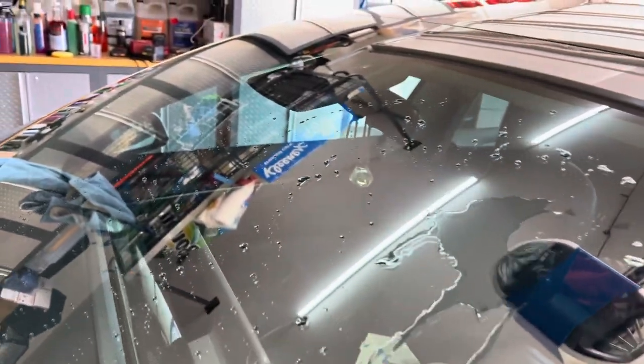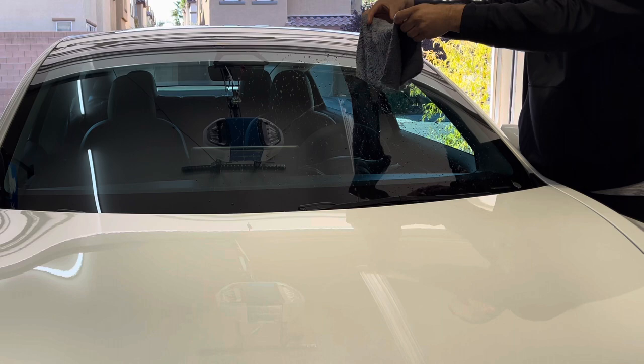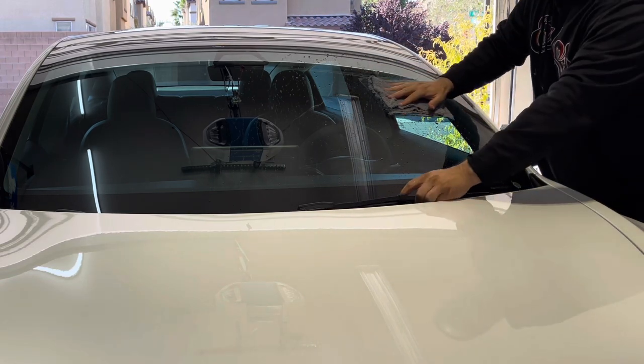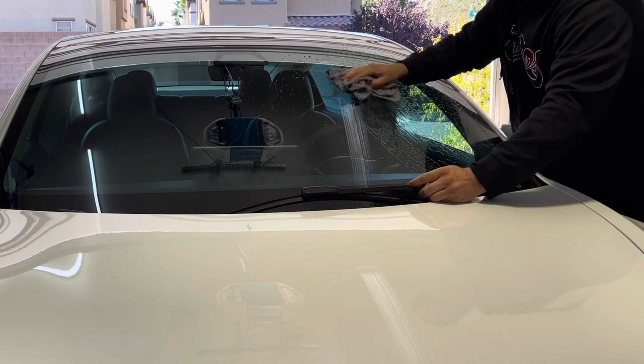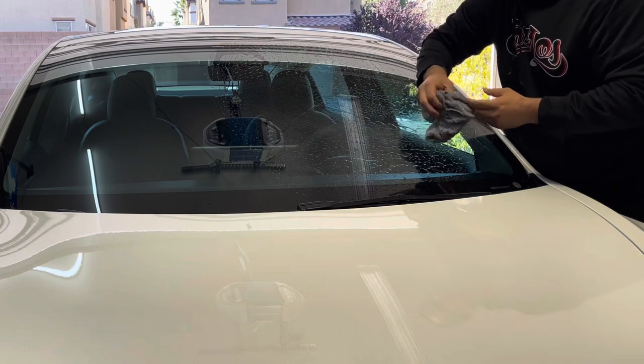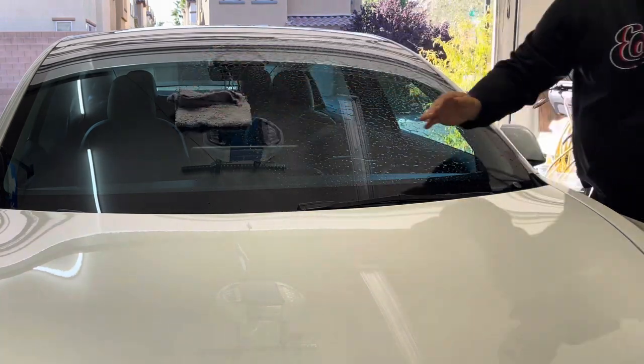I've got my rinseless wash towel here. It's real simple - we've taken out the rinseless wash and we're just going to clean the window, get anything off there. Because we will be polishing and doing a light topical polish, we want to get everything clean first.